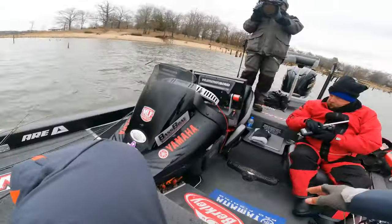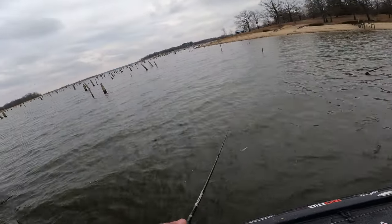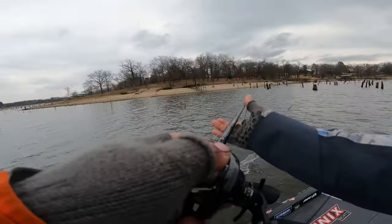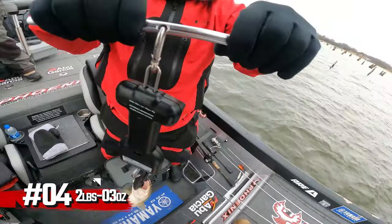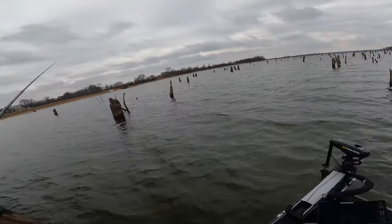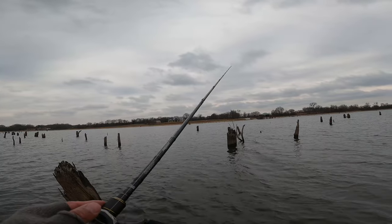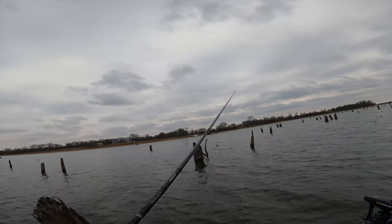Nice one — there's five more fish in there. That's the same tree where I caught the five-thirteen. Two pounds three ounces. This is going to make it really hard for me to leave, just getting a couple bites. I really think the key is pulling up on them where they don't hear you, see you, or feel you. I don't think anything else I've got is as good, and this is where I've caught all my fish.